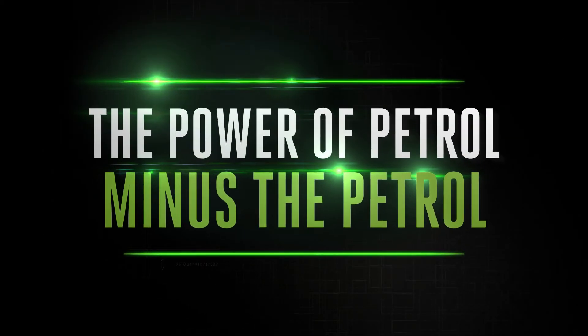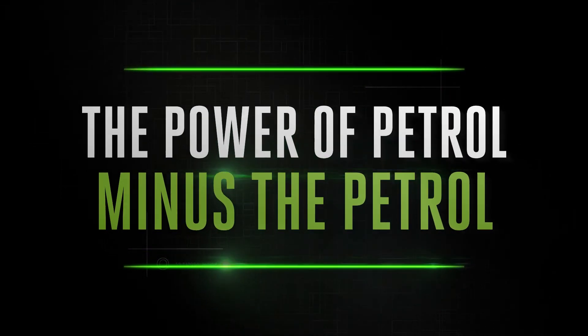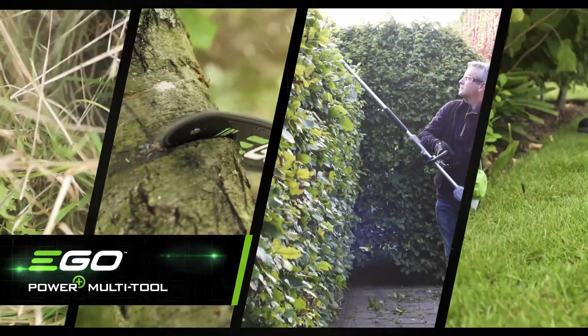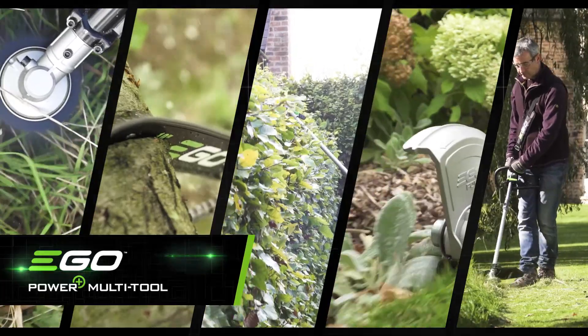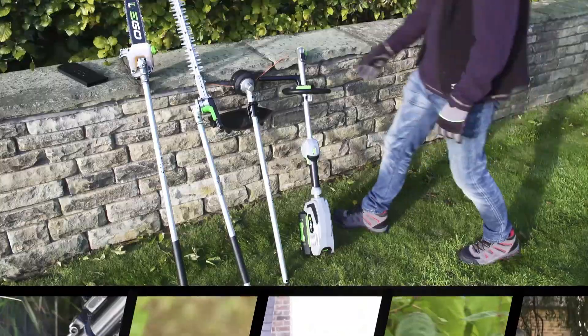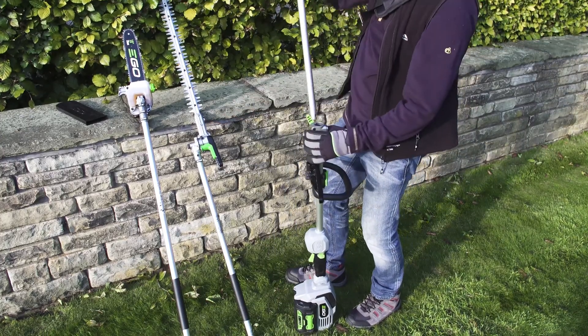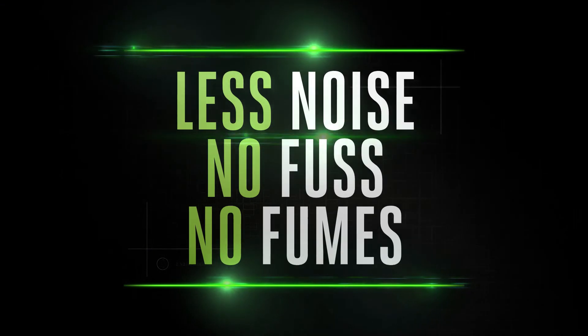The new EGO Power+ multi-tool delivers the power of petrol minus the petrol, brought to you by the cordless specialists. A single power head drives multiple attachments, making this a very handy tool to have around. Simply select the attachment you need and get to work with less noise, no fuss, and no fumes.